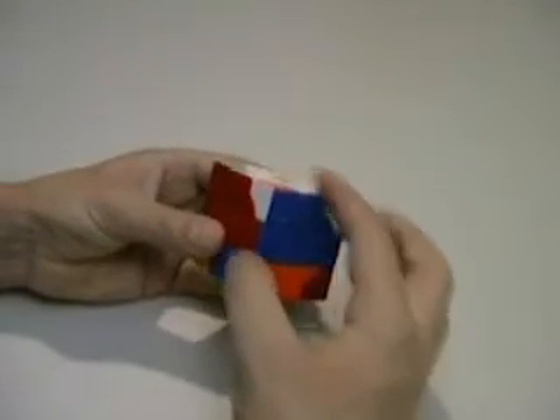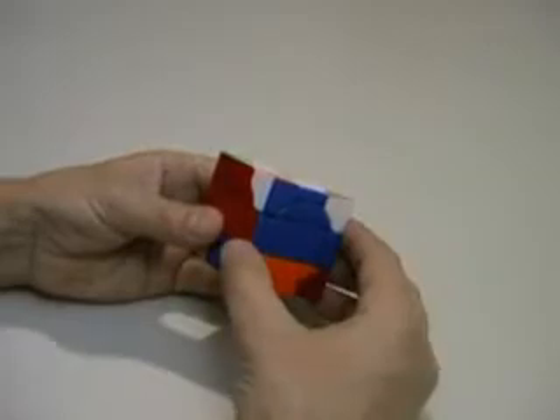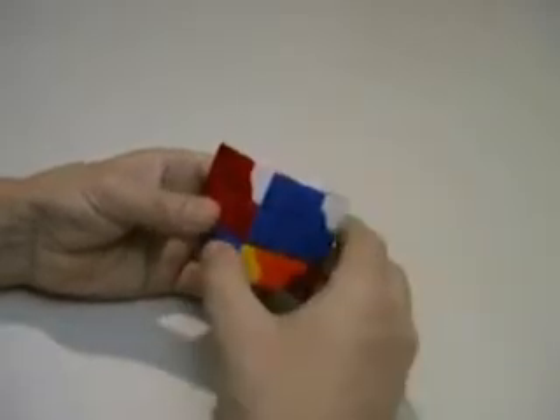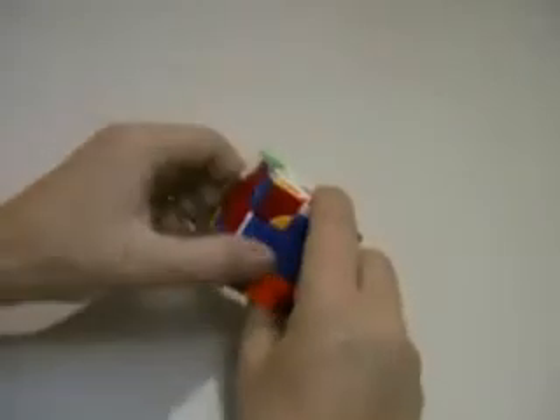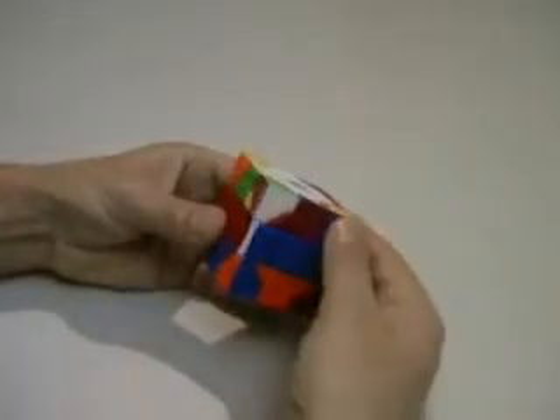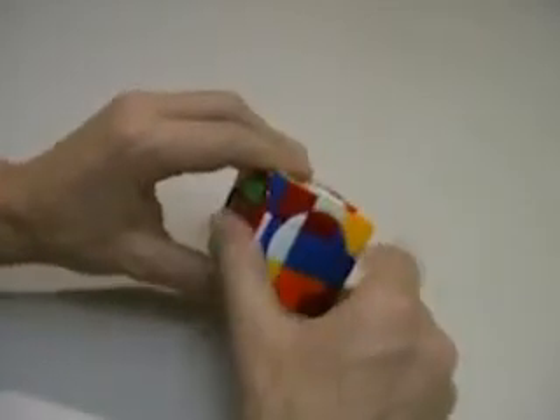I'm going to flip it upside down in this row with my right hand down sequence of down, down, up, up. Then replace the edge across and again down, down, up, up.